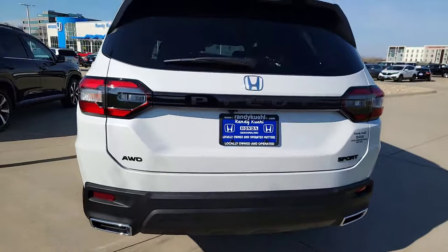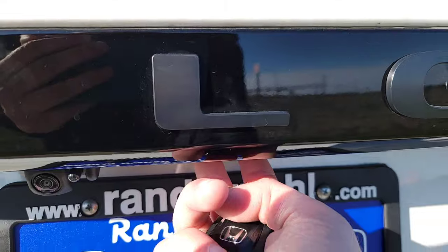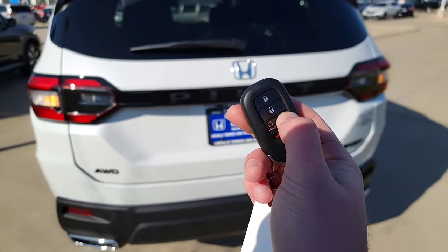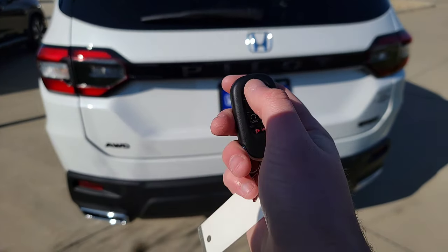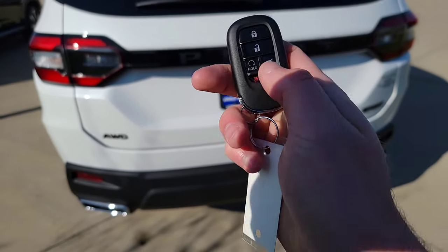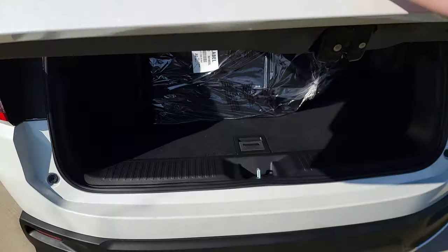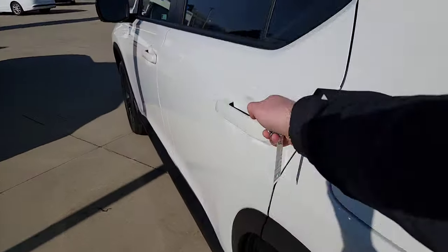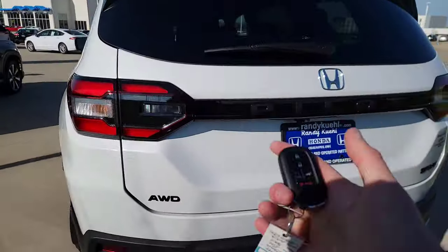There's a backup camera — this is a multi-angle rear camera, I'll show you more of that inside. There's a release over here and a trunk button. This button is not to open and close the tailgate. It's designed so that when the car is all locked up, you can use it to unlock just the hatch. The rest of the doors remain locked during that time — I want to point that out because it's a common question.